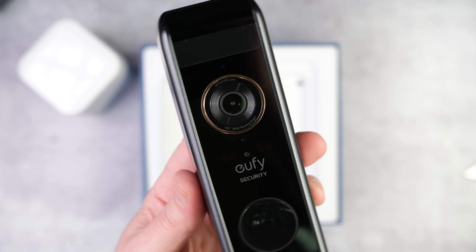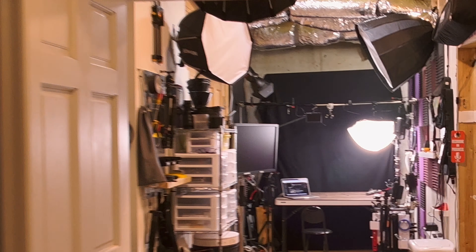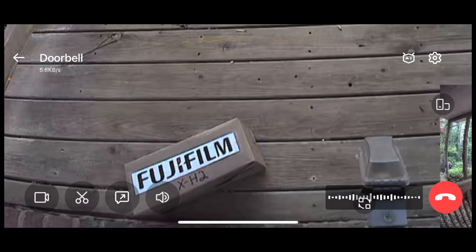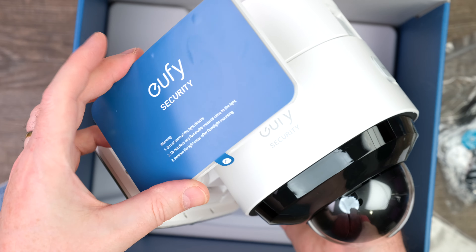About a month ago, I made a video all about a smart doorbell unit from Eufy Security that I installed on the outside front door of this studio. It's been working great, and it lets me know whenever anyone is at the door dropping off Fujifilm X-H2 packages and cameras. Well, they've got a brand new product out now — the Floodlight Cam 2 Pro.